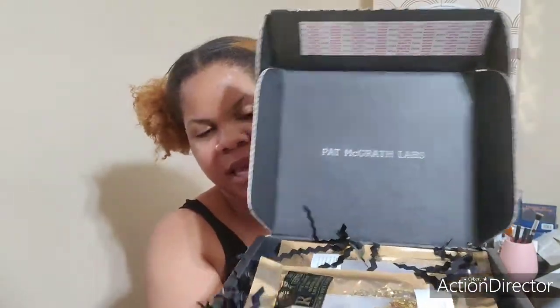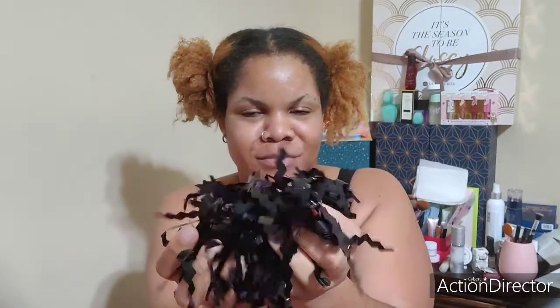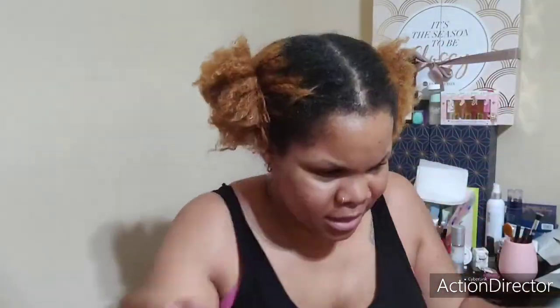I just took everything out the box. Everything comes in a black box like this, and when you open it it has Pat McGrath Labs in there. Then it has these little paper things — it's actually more plastic. But I think it's just adorable. So her packaging is just cute to me. Personal preference, but I do think her packaging is really cute.